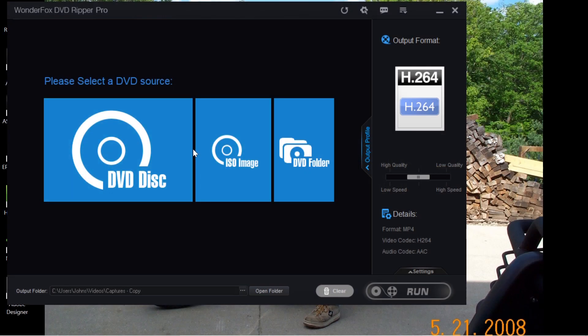Hey folks, welcome back to my channel. I just want to share this with you. I bought a Wonder Fox DVD Ripper Pro so I could make all my DVDs into digital format.